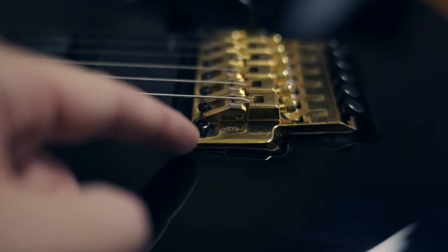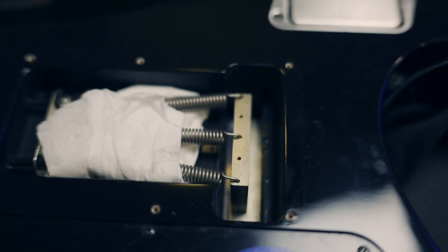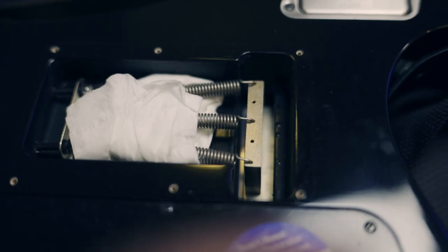With the Floyd Rose and the Edge, it's going to be pretty much level with the body. With the Low Pro Edge, you've got to look towards the little black tabs on the inside, because the bridge surface itself is slanted. First, focus on the cavity towards the edge of the body. Using various guitar picks, try to find the correct combination — I use about 1mm and 1.5mm picks — to fill the space.